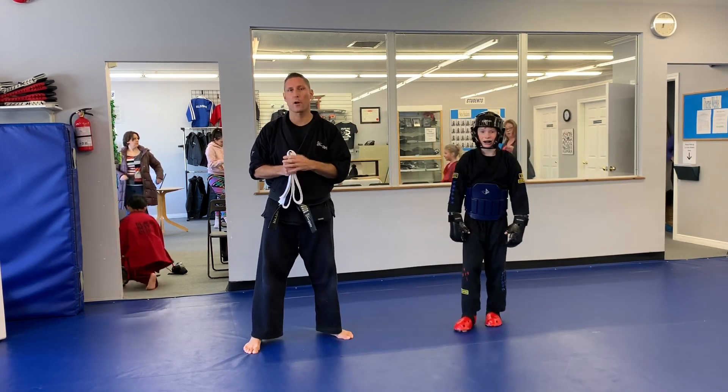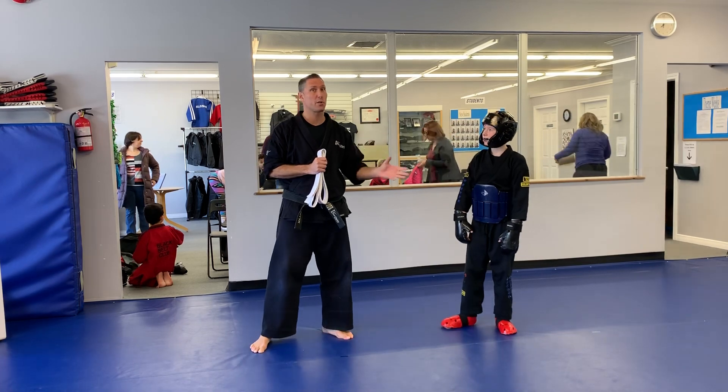Thomas has a sparring gi on. If you don't have a sparring gi on, that's totally fine. Even if you don't do sparring, this is still a great drill to practice.